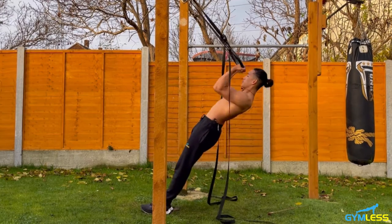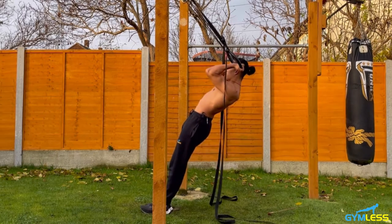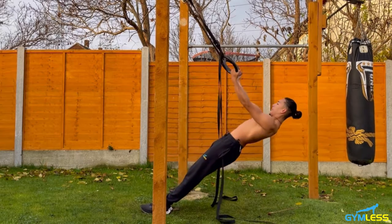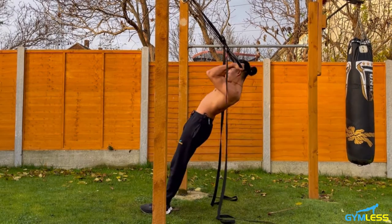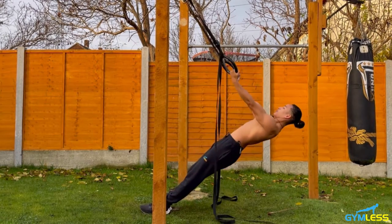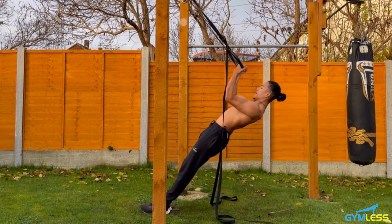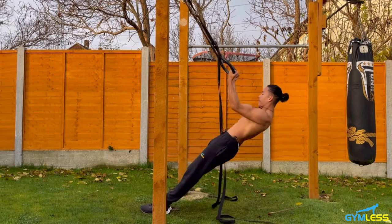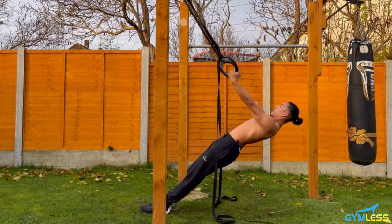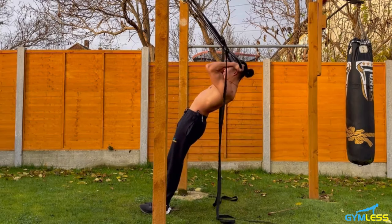Performing 10 reps of ring curls with core and glutes tight, exhaling on the way up and locking arms out fully on each rep.